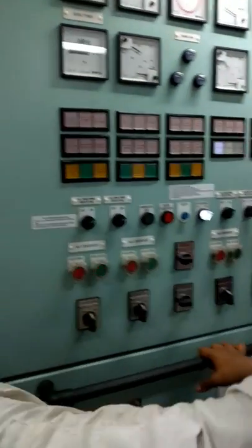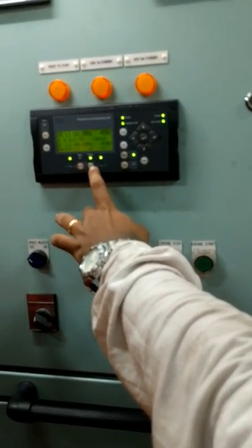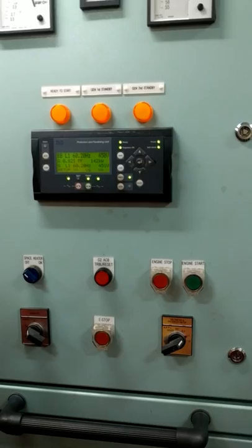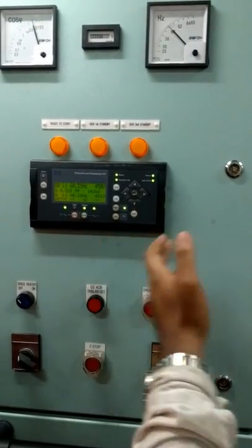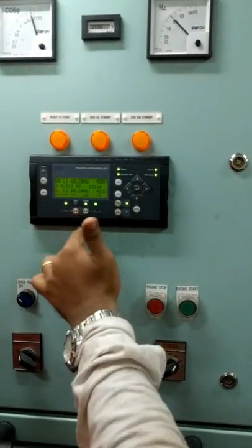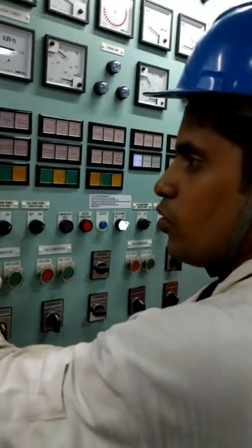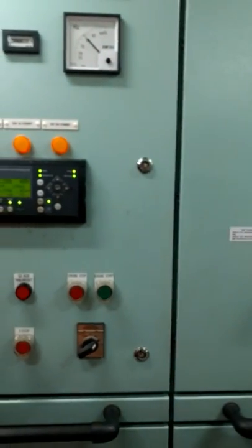In auto mode, if you just press the green button — or the start button — the system will handle synchronizing automatically and bring the generator directly on load. If the generator has not been started yet, on some ships you can just press start from here and it will start automatically and come on load. On some ships there will be a synchro select: first you remove auto, then press synchro, and it will synchronize automatically.